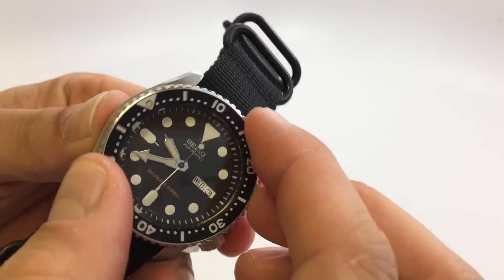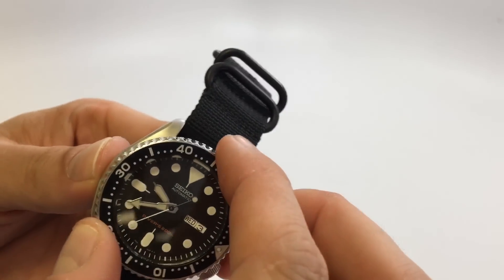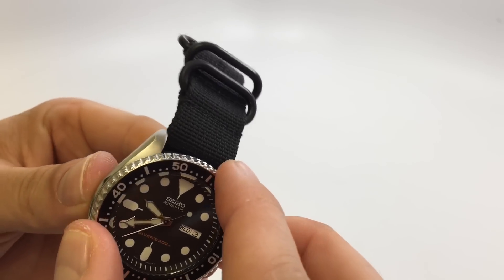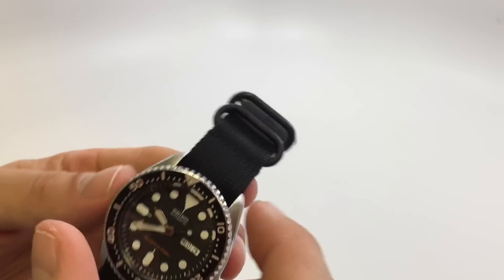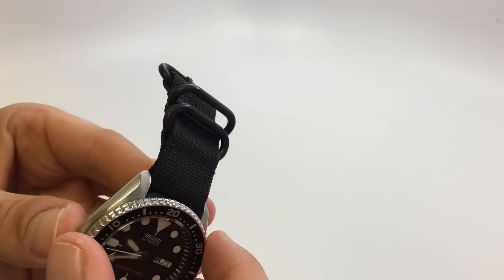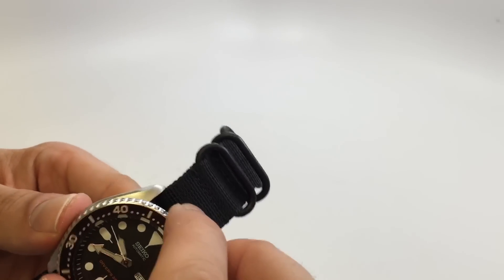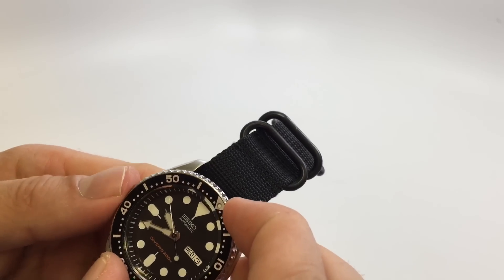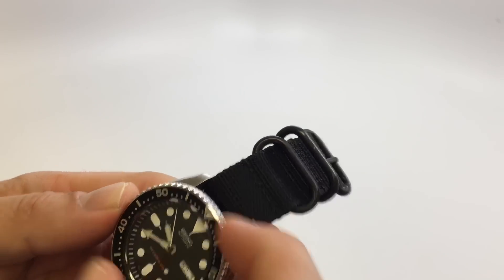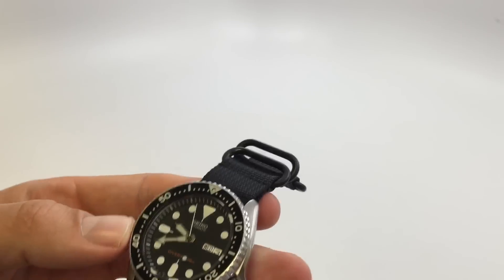It's got a decent bezel on it, but it does feel kind of weird compared to my other watches. Even my Squale, which I would say has my next worst bezel out of all my watches, is more awe-inspiring than this one. The bezel is okay — it's a $175 watch — and there's no real play in it, which is great.